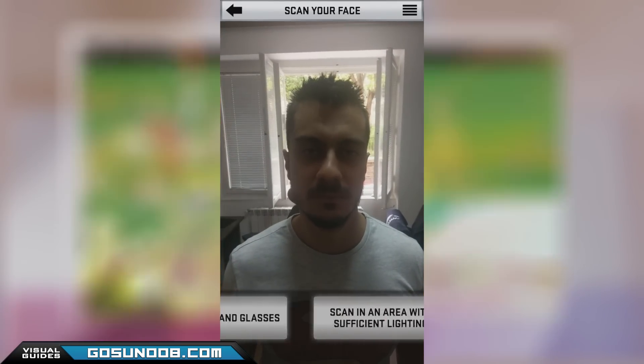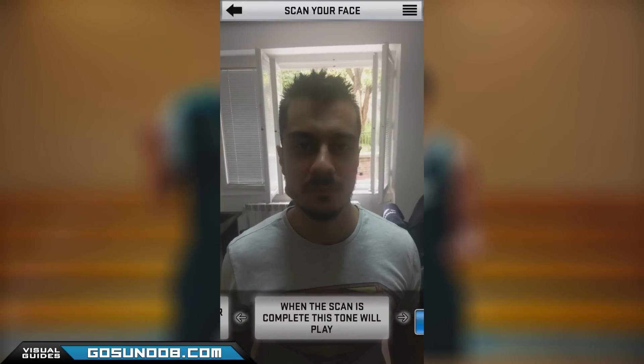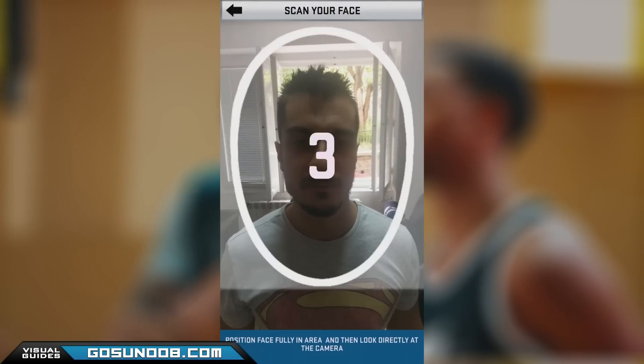Scanning your face is not as straightforward as you might think. The app gives you tips on how to do it, but there are a lot of problems you can encounter. That's the reason why we made this video to help you through the process.